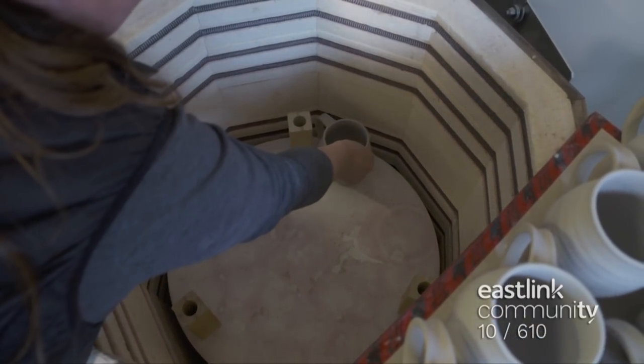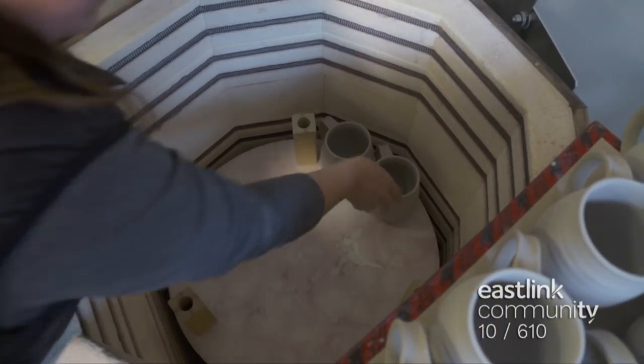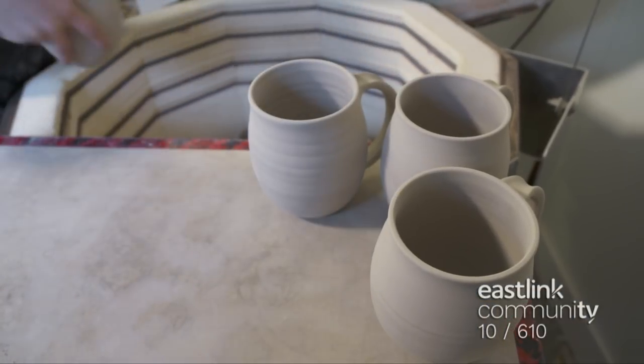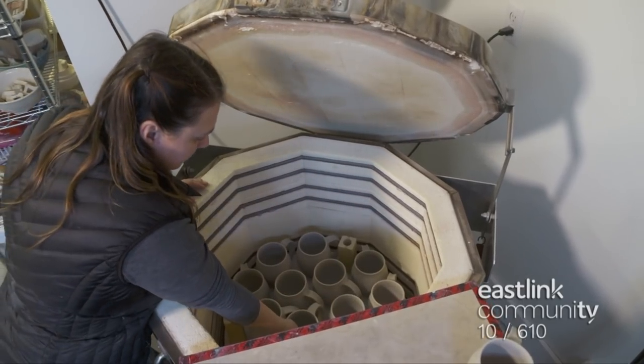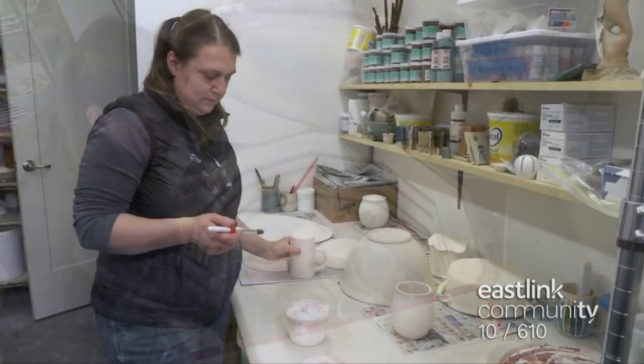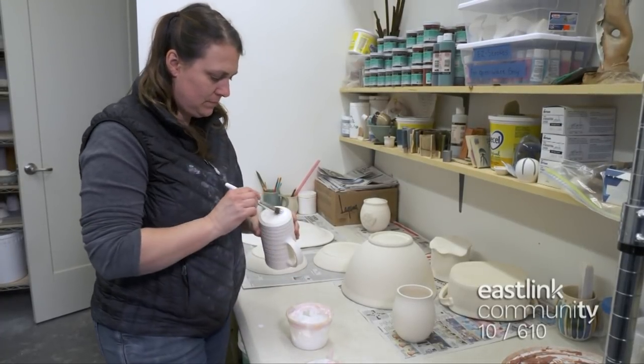At this stage, the pottery is loaded into the cold bisque kiln. It's programmed to run for up to 13 hours to just under 2,000 degrees Fahrenheit. After the first firing, the pottery is called bisque ware. In this stage, the pottery is hard but still porous.